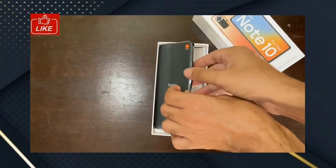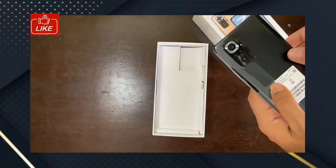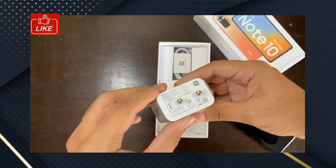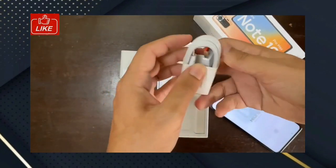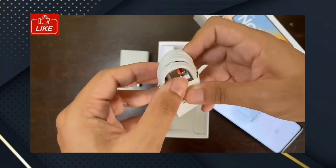We will take a look at the side of the box. There is a charging adapter in white color — a 33W charging adapter. There is also a USB Type-C charging cable in white color.